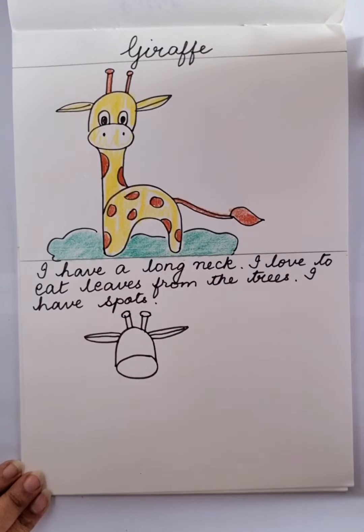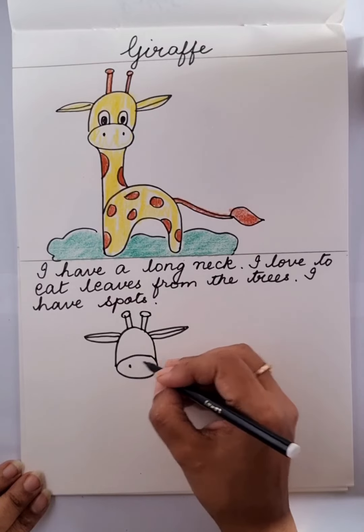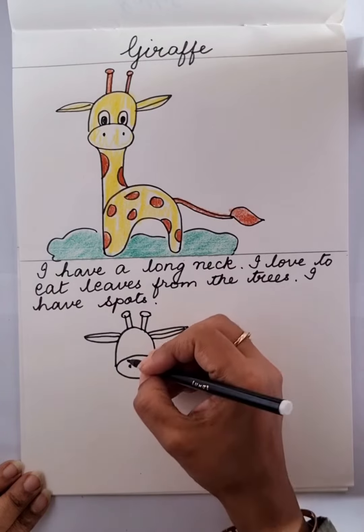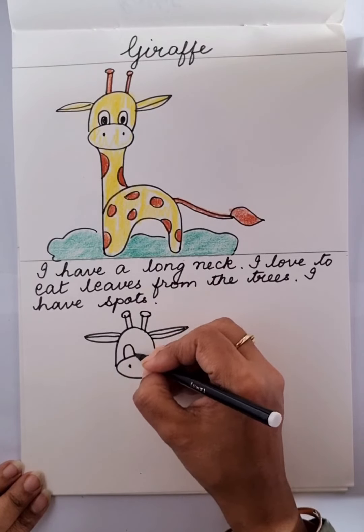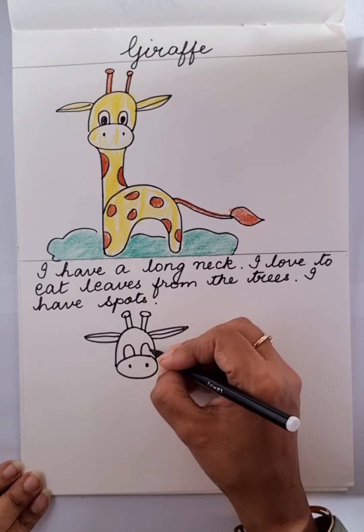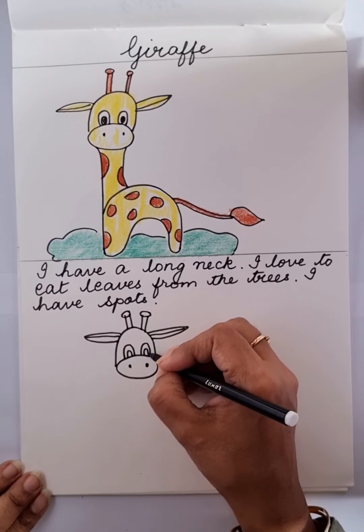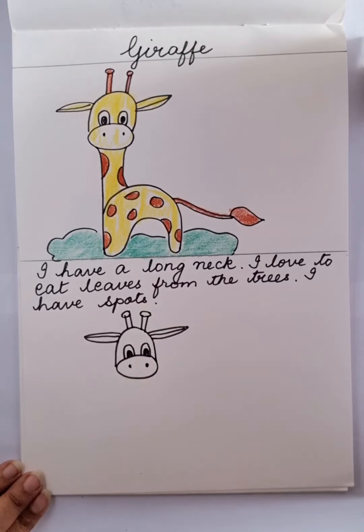Two spots, or two dots as we call it. Now let's make the eyes — one, two. Color inside black. So our face is done.